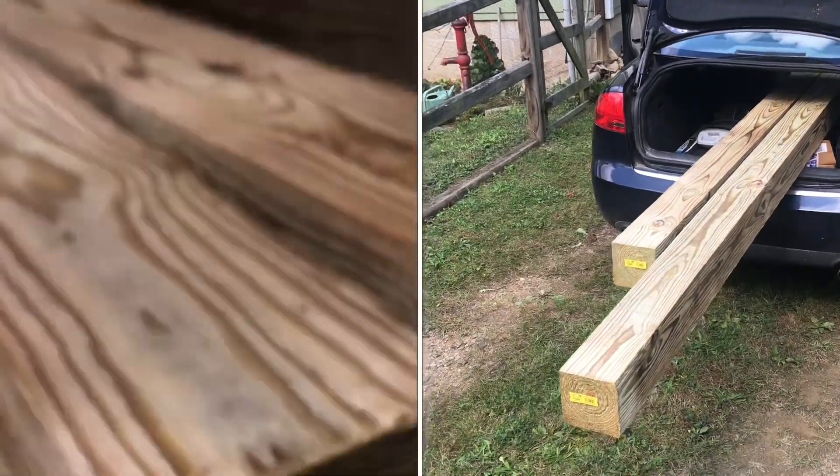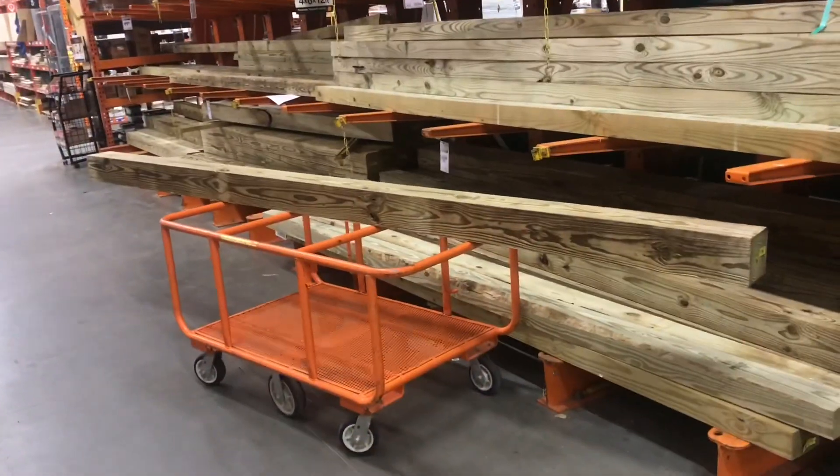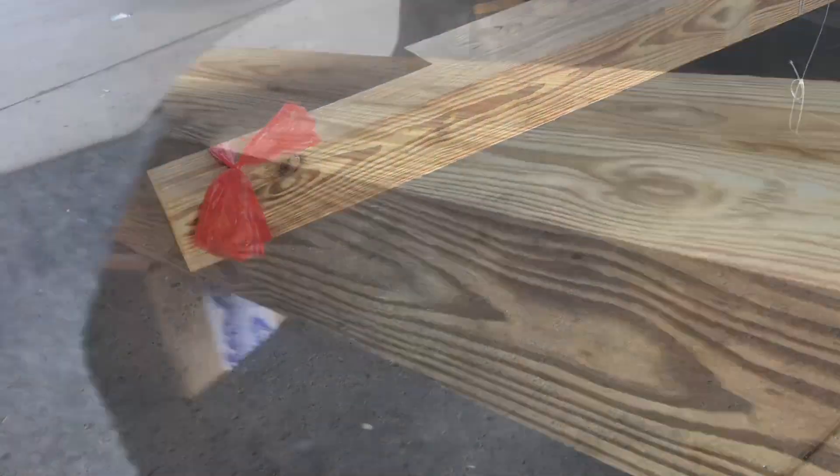If you don't have a pickup truck, how do you get big lumber like this home? I'm in no way suggesting this is a good idea, but I'll show you how I did it.